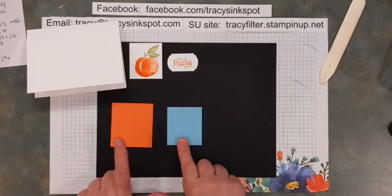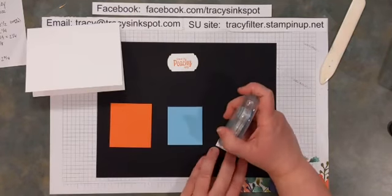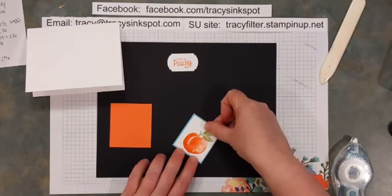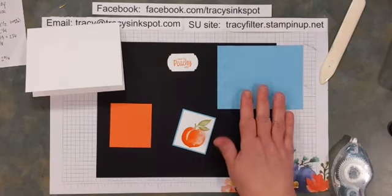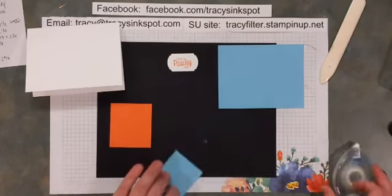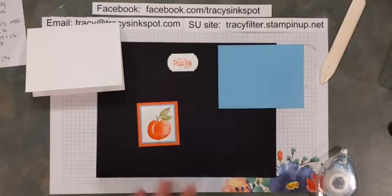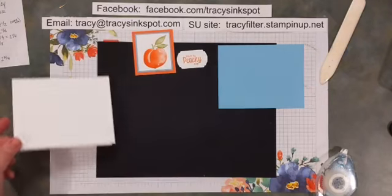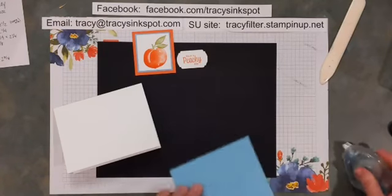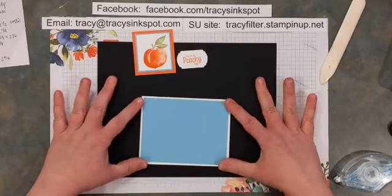Take those other two squares — the card stock pieces, or whichever second piece you cut — and you'll see these go layered together. Take your focal image and place it on that first piece of card stock matching your bigger card piece, the four by five and a quarter — mine is balmy blue. Then add that to the second piece, which is either another card stock or another piece of designer series paper. Set that layered stack aside and add adhesive to your four by five and a quarter piece to adhere it to your card base.